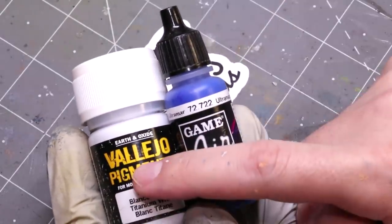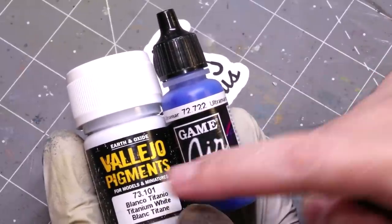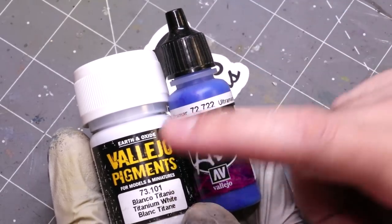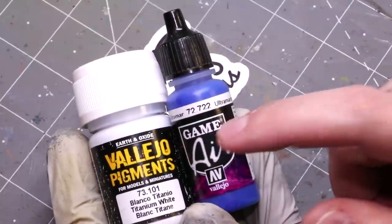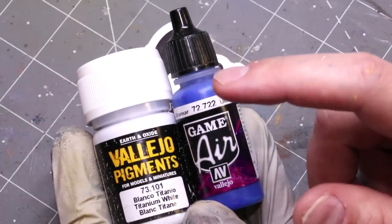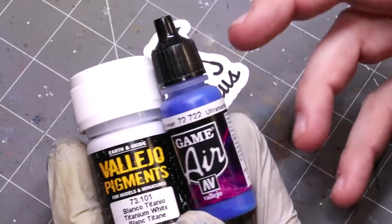One thing I'll say is when you're using a white pigment, use a darker color than what you want your final war paint to be. Because when you add a bunch of white pigment to a medium or darker blue paint, you're going to get a lighter blue color. That's just how it works — you're adding white to a color.